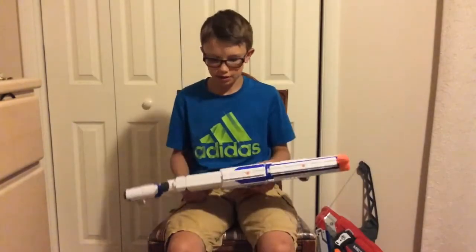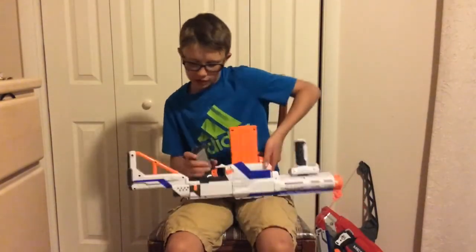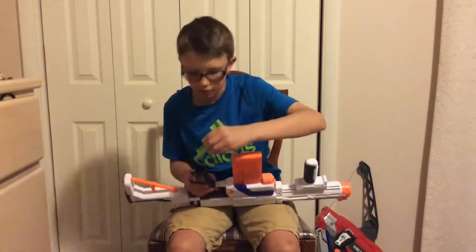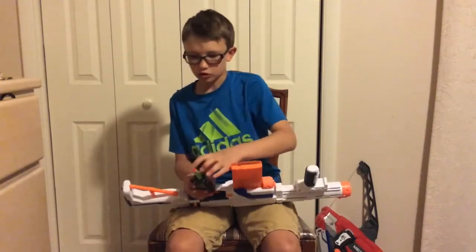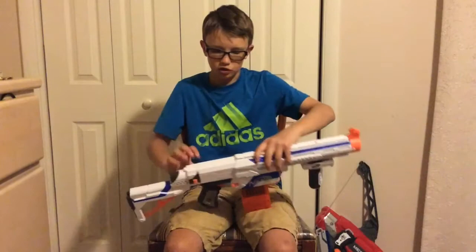Another thing that I really like about this gun is the hidden storage in the handle of the gun, which they don't advertise, but you can figure it out. I'm storing an ekind dart in there, and the darts just fit perfectly — it doesn't fall out. It's great for extra storage.